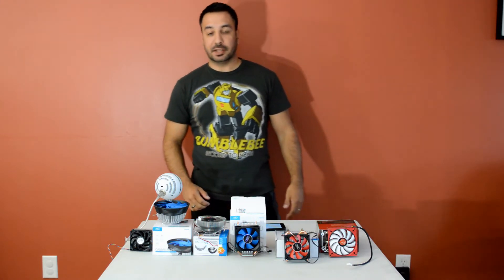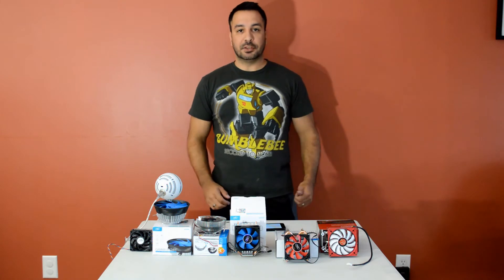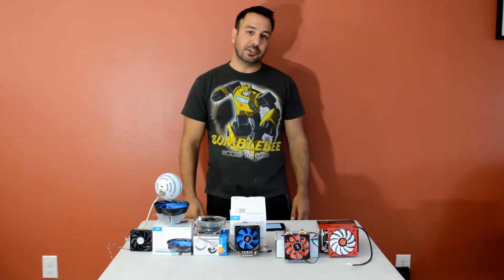Hey guys, welcome back to Maple Syrup Tech. Sorry that I took a couple of weeks off but it's vacation time here and we had to go out with the kids so I wasn't able to pop out a video for the last two weeks.